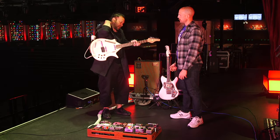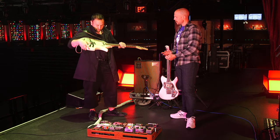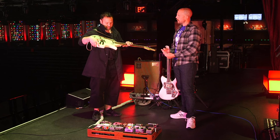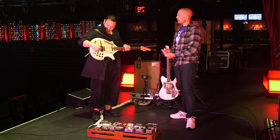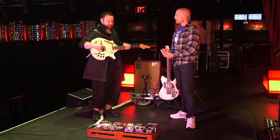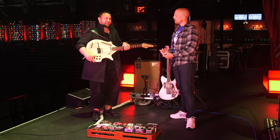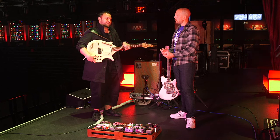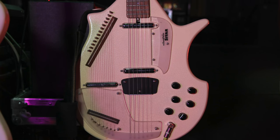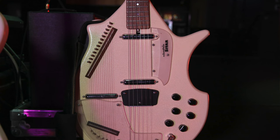This is a replacement. I had a Rogue sitar that I used for a long time. And then at some point, because there were things rattling around inside of it — and you can't open it up — so if something goes wrong with it, it's sometimes hard to work on. I needed a slightly fancier version of the thing I had. So I found these guys, and it's a Jerry Jones sitar.